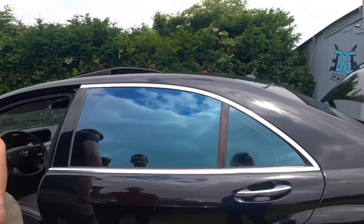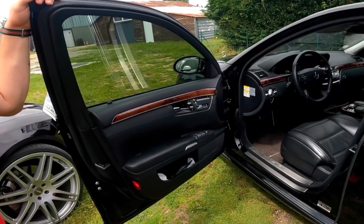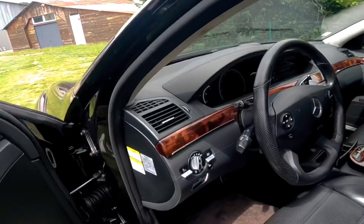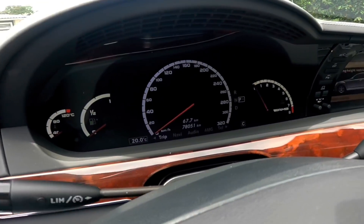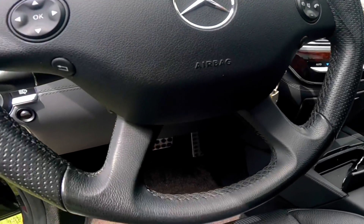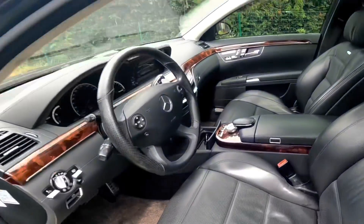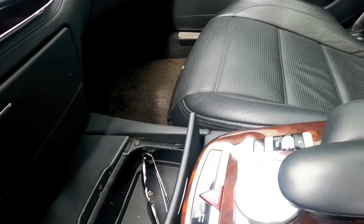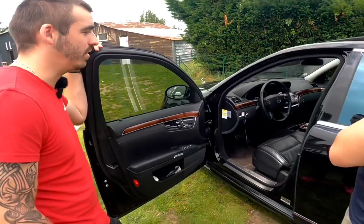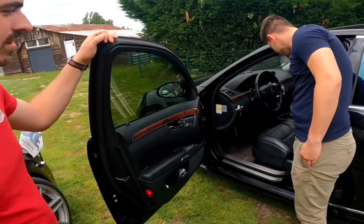Climatisé, chauffant, pareil. L'ouverture du coffre — le tien va super vite, tu dois avoir de sacrés vérins. Ce qui est fou sur ces années-là, c'est que c'est déjà digital. C'est vrai que le compteur est très beau. Le seul bémol, c'est le volant — je suis pas fan. C'est un volant AMG. Il y a un volant en bois qui existe autrement. Moi, il était très beau d'origine, un 4 branches en bois, mais je suis passé en sport, un peu plus sportif. Les sièges sont vraiment beaux, ils se règlent de millions de manières.